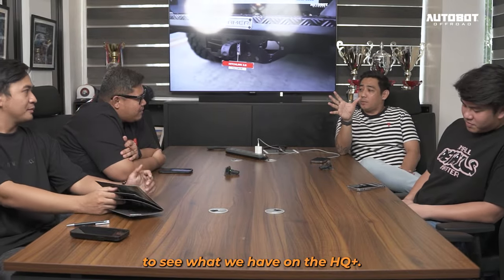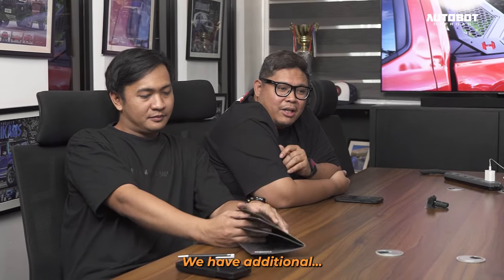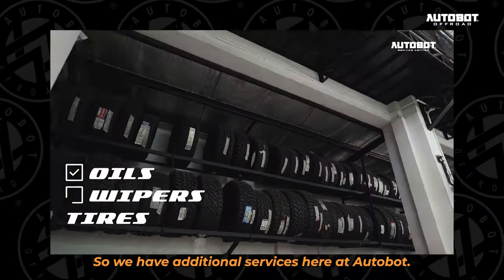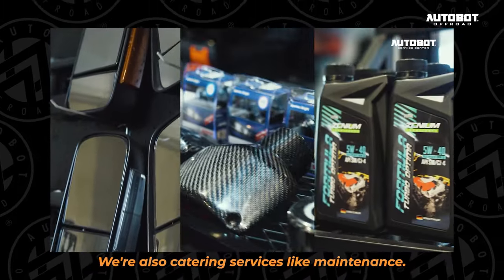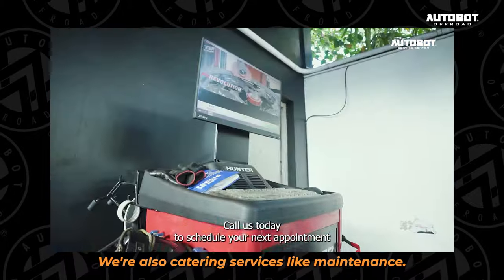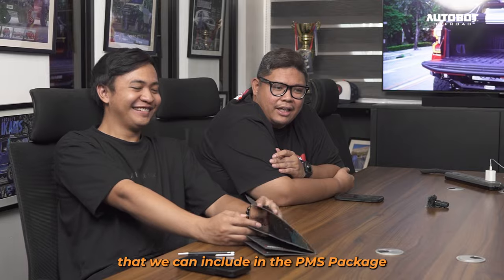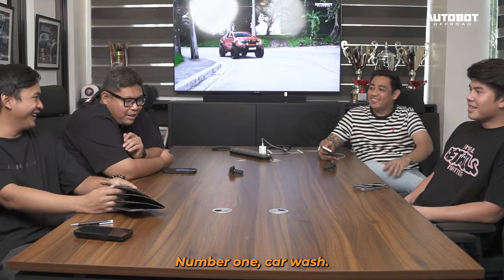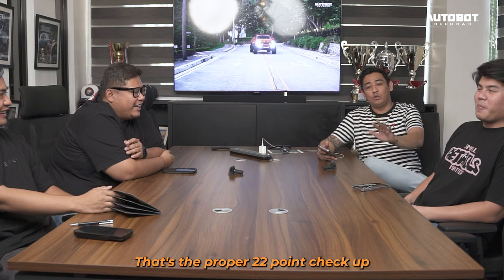O ano meron tayo dito sa HP Plus? Meron tayong additional modification. Nagkikater na rin tayo ng services like maintenance — yung mga well-time 22-point na pwede nating isama sa PMS. Ang 22-point check-up: number one, car wash. It's the proper 22-point check-up, lalo na hindi lang natin hinuhulaan — kasi sinasaksakan natin ng computer diagnostic so it wouldn't lie.